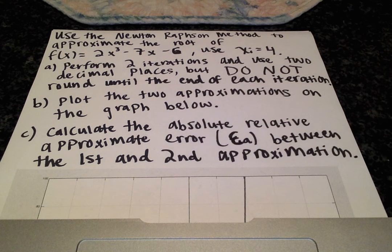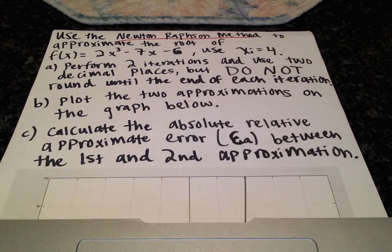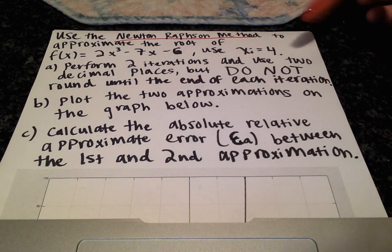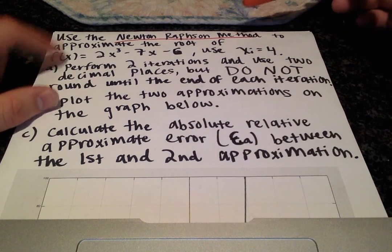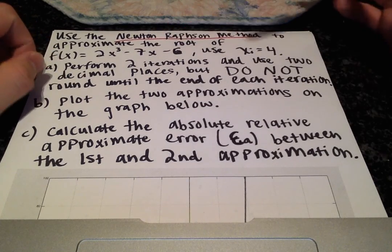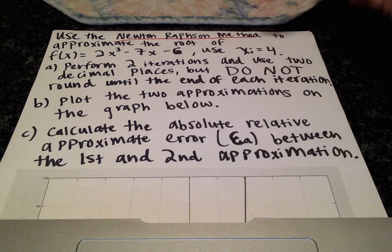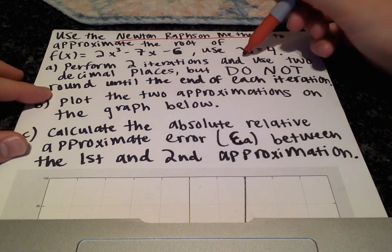In this video we're going to be working with a numerical methods problem, an example with the Newton-Raphson method. The function we're dealing with is 2x cubed minus 7x minus 6. We want to approximate the root of this function and we're going to be using the initial guess of 4.